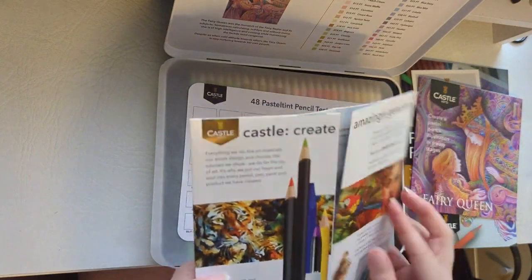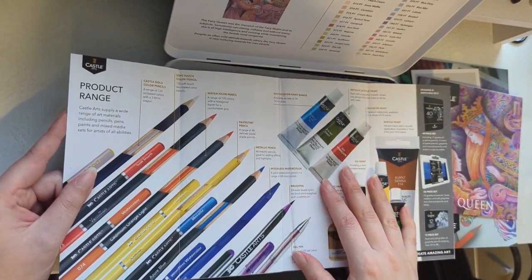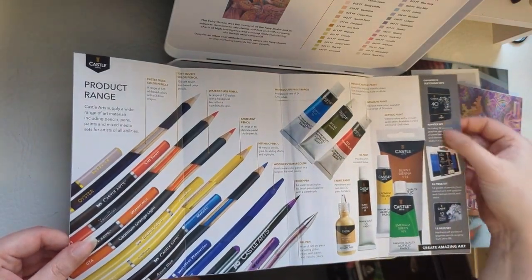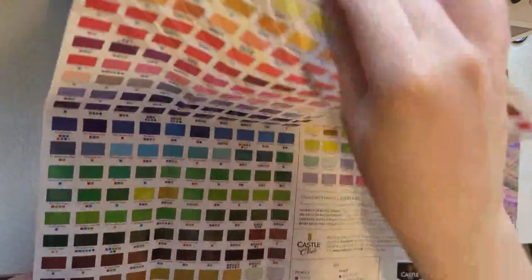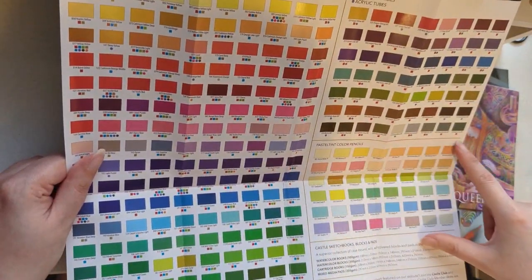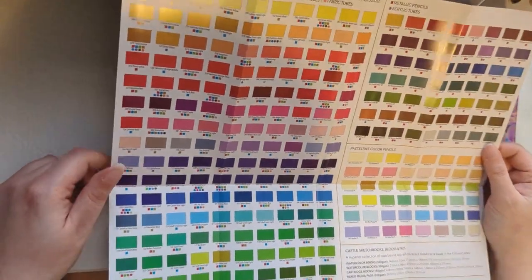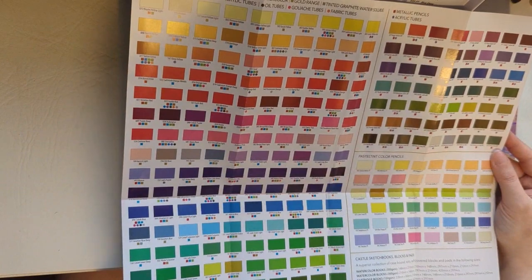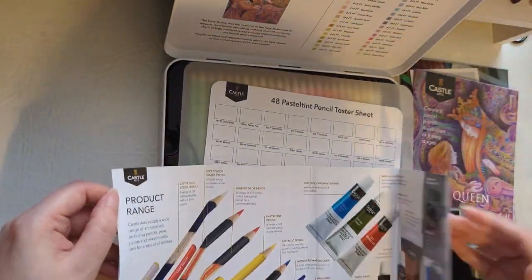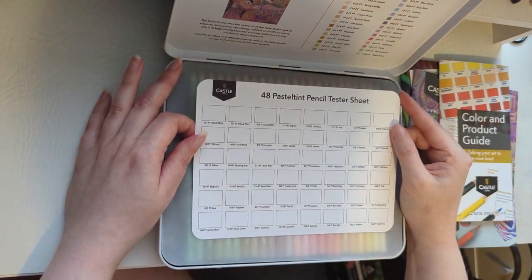There is also a leaflet which shows all the other products that Castle Arts sell — different types of pencils, acrylic paint, fabric paint, oil paint, gel pencil pens, brush pens, and sketching sets. Inside it shows all the different colours those pencils come in, including the pastel tint colour pencil section, metallic pencils, and also the paints.